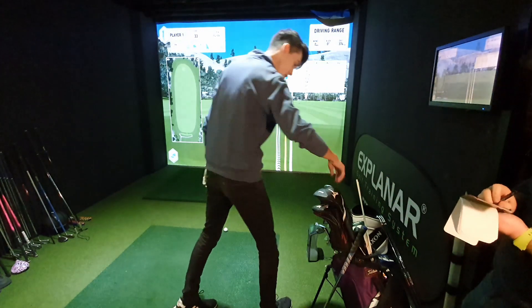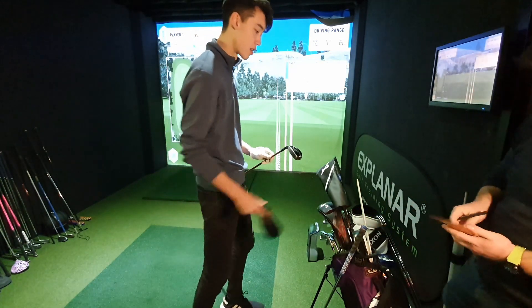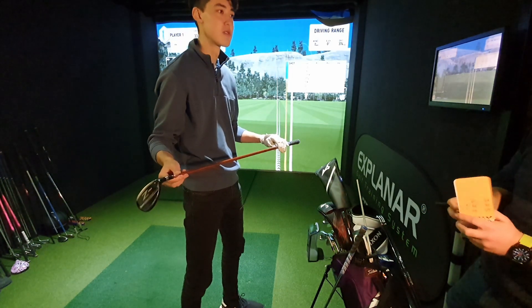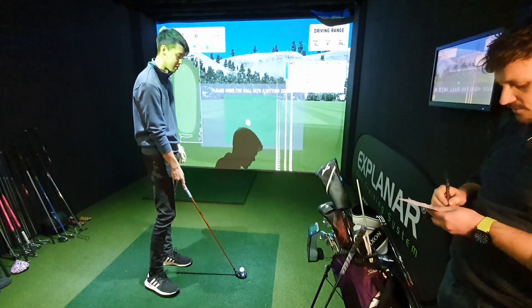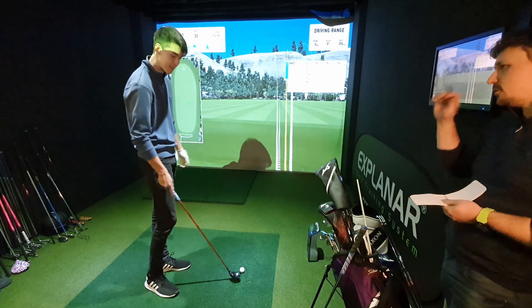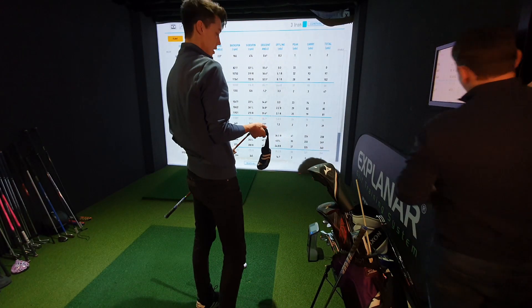Next up is a three hybrid — the Srixon ZH65, picked up pre-owned from American Golf for about 40 quid — an absolute bargain. It has a Miyazaki 70g stiff-flex shaft and mainly goes in the bag when playing down south where conditions are softer. When playing up in Scotland on windy courses, Shin swaps in a TaylorMade P790 2-iron, which he describes as a stinger machine.